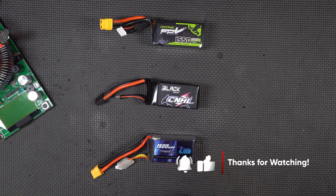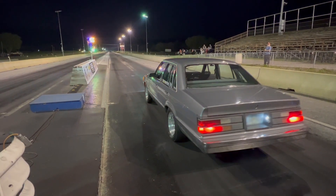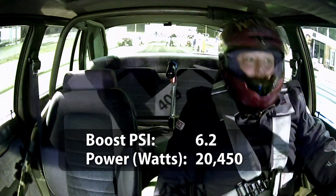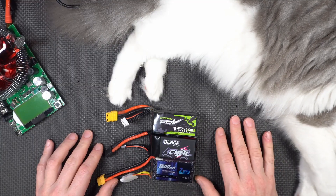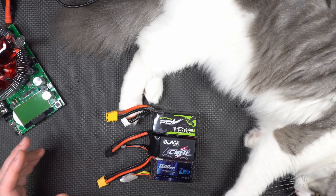We're going to do some more testing with the HobbyWing setup — you'll see the big massive 12S battery pack I built to test it with. And of course there's a lot more Sledgehammer, electric turbo, and track action coming up. Thanks for watching, and I'll catch you all in the next one.